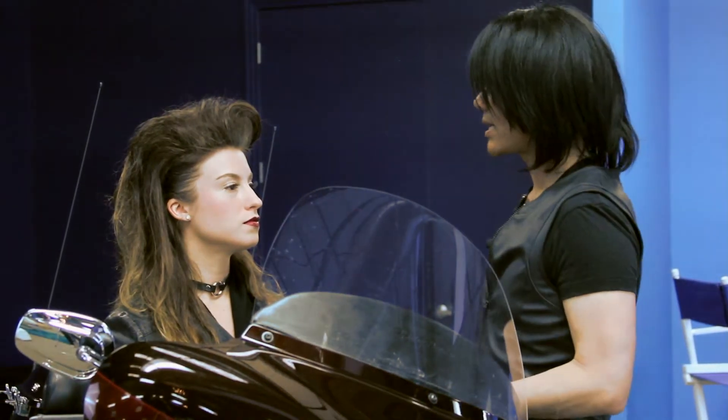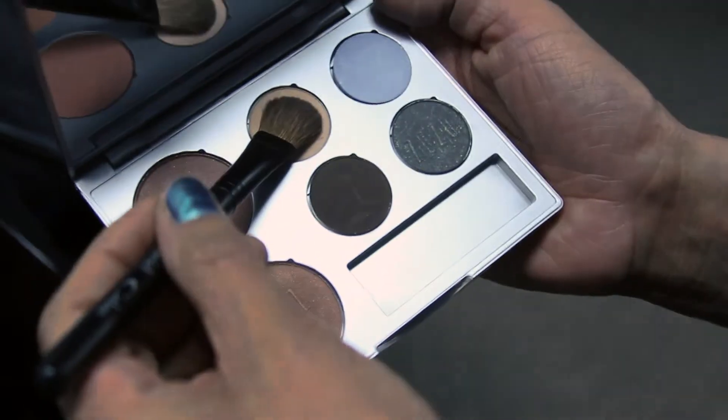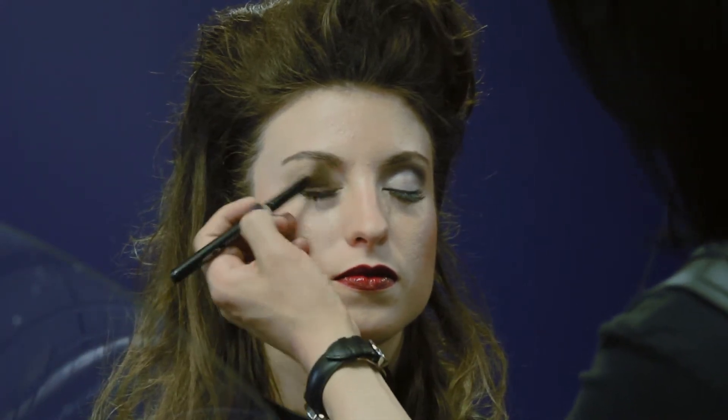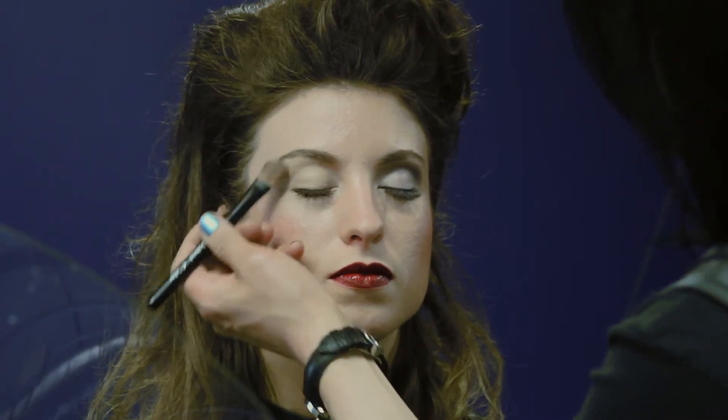The first color that we're going to be using in the Rebel collection is going to be Casino. We're going to apply Casino over the entire eyelid, making sure we start at the base of the eyelashes all the way to where the brow begins.